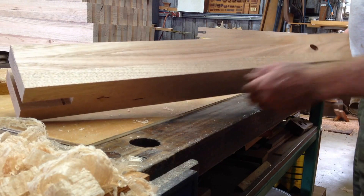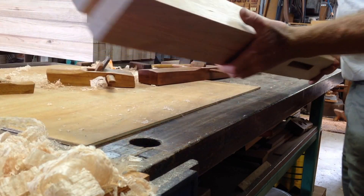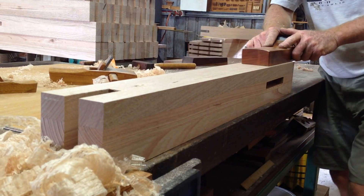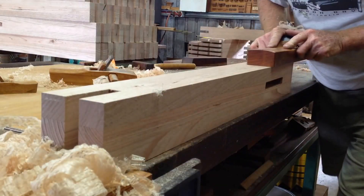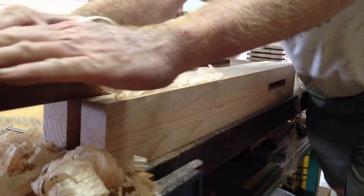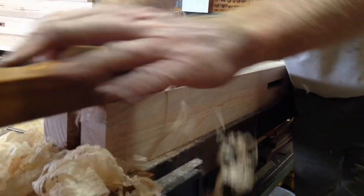The shavings look different, feel different. It's a very good thing for us.